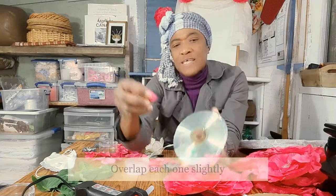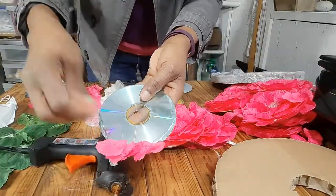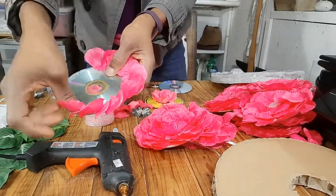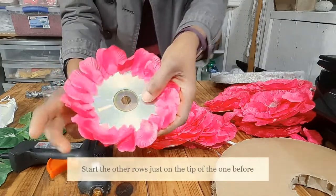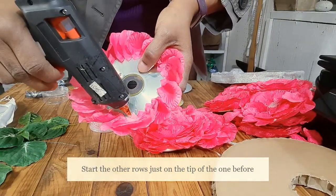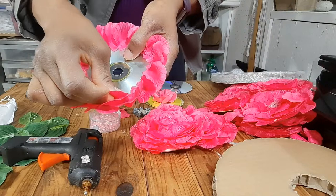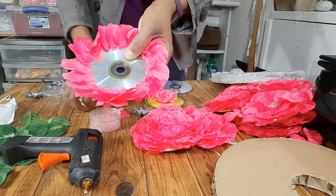And then the other one you put beside it, overlapping ever so slightly. Then you start your other row on the inside with your glue just on the tip of your first row, and that is how you're building — overlapping ever so slightly.